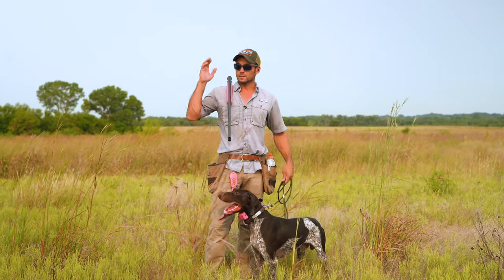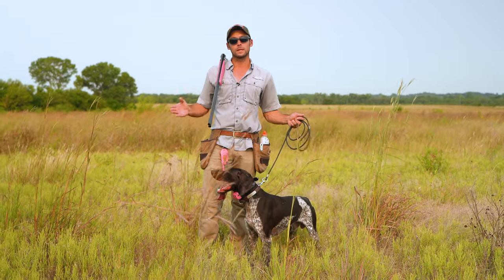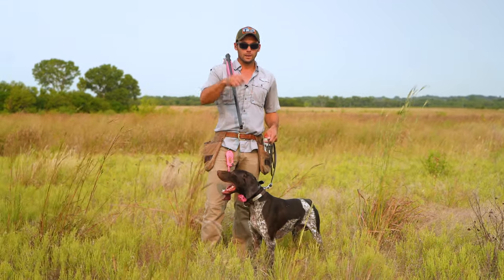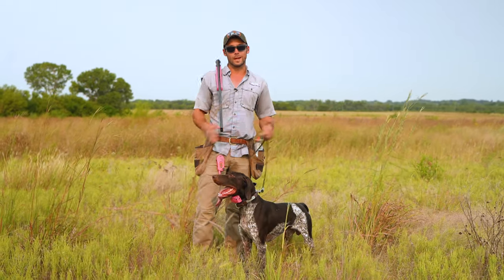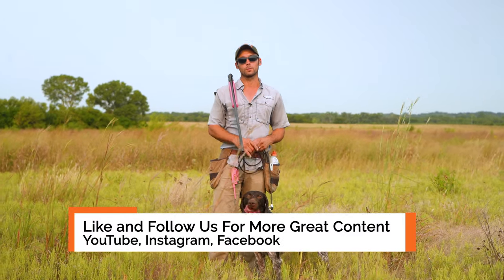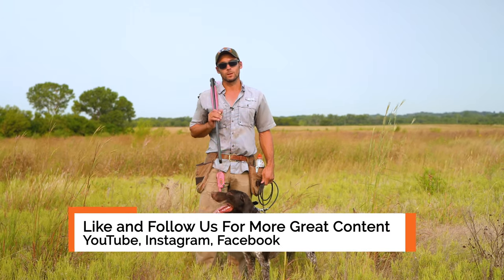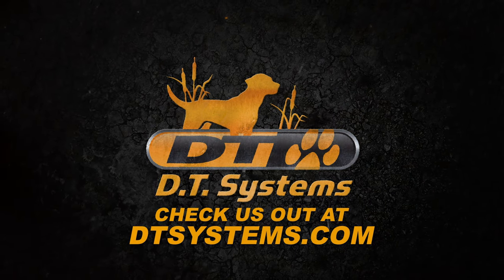Thanks everybody for watching this series. This is taking him from not retrieving to hand to retrieving to hand, and showing you all of the steps. Hit the like button, subscribe. Watch his entire series from start to finish — watch it multiple times; it's going to help you do a better job when you're working through with your dog. This is Legend. We appreciate you watching this series with us.